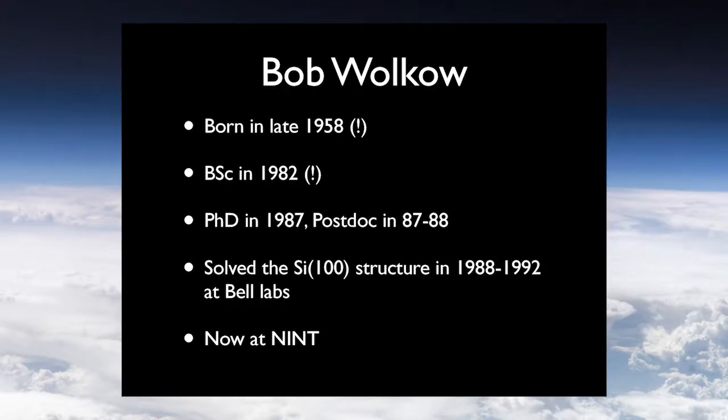Now I want to talk about someone who actually works at NINT. Dr. Bob Wolko, born in 1958 — the year before Feynman's famous lecture — got his Bachelor of Science in 1982 and his PhD in 1987. His PhD and postdoc work was solving the silicon 110 surface: if you take a chunk of perfect silicon crystal and cut it along the 100 plane, you have certain patterns of atoms, and it's non-trivial to calculate what that pattern is and what its electrical properties are. That's what Bob Wolko did. Now he's working at NINT on something incredibly cool.